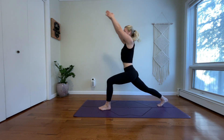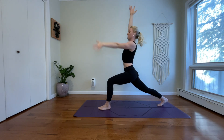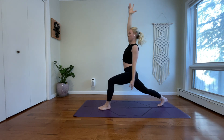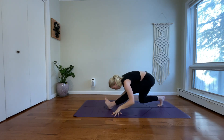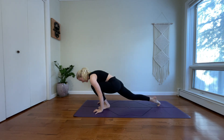Inhale, high crescent. Exhale, exalted crescent twist left. Inhale, reach your right arm high. Stay in the twist, breathe out. Inhale, anjaneyasana — reach both arms up. Exhale, floating half-split, shift your weight back. Inhale, low lunge, rock forward.